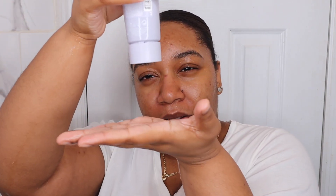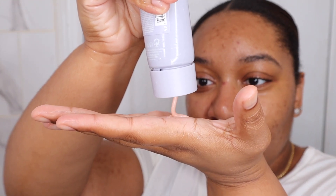So this is the Fenty Skin Total Cleanser Remove It All Cleanser. It's supposed to remove everything — makeup, dirt, and all that stuff — without stripping or drying. So let's see how it goes. My face is wet, and the way that you use the cleanser is you just twist the top and then pour it out. Let's get close.